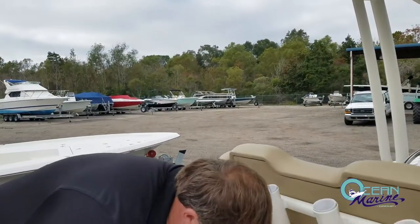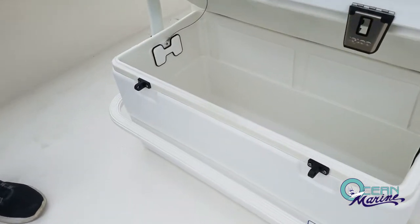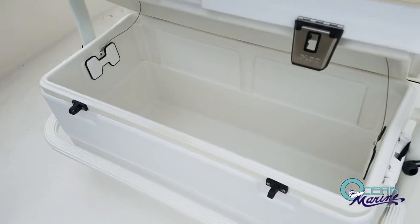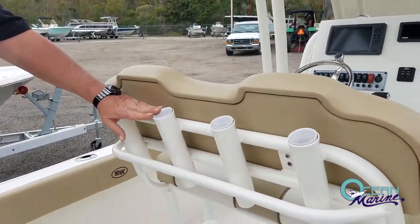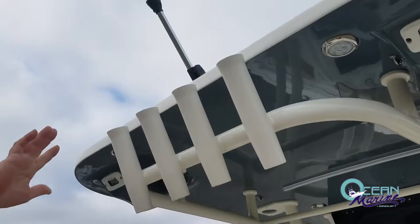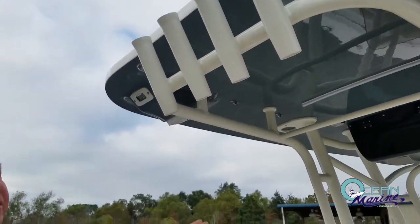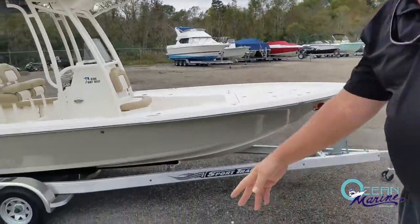Also on this 239, you've got an Igloo 94-quart cooler. You've got your fish box up front, so you can use this for lunches, drinks, whatever you prefer. Back of your leaning post, you've got rod holders here and up top on the T-top. Plenty of rod storage on this boat in the gunwales and the T-top. You also have rod holders in the gunwales if you're going to run a trolling spread.